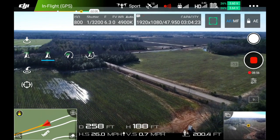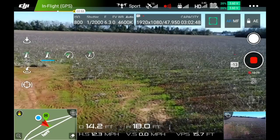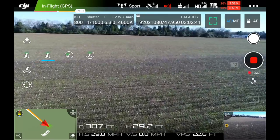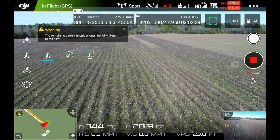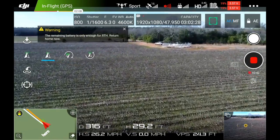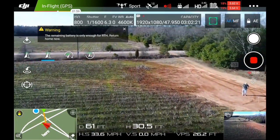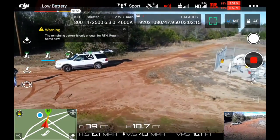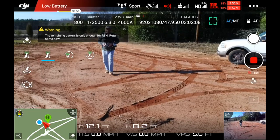We'll get back in sport mode. Battery level is low — the aircraft will go to the home point in 10 seconds. I cancelled it. Alright, we are coming back for landing. Low battery warning. Landing gear — where are you?